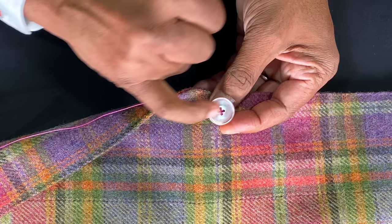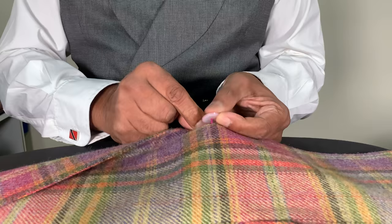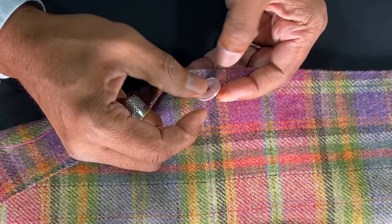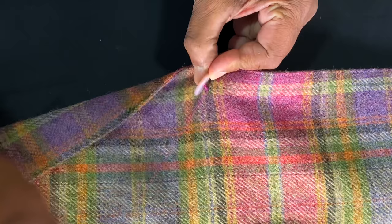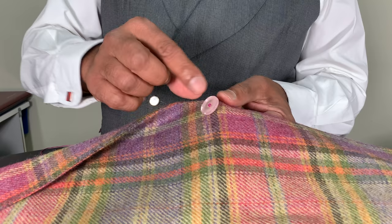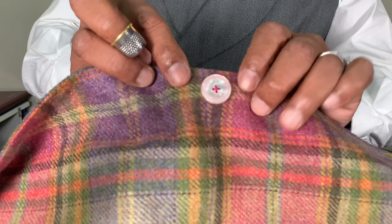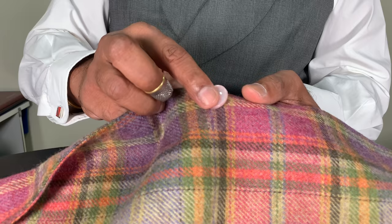Try to ideally have the cross in the same direction as the checks on your jacket. Then curl around and curl around — I'm actually pulling this really tightly — and that is what actually reduces the height of the shank. Then tuck the needle all the way through, and you'll find that the width of shank you've got will actually be enough to accommodate the thickness of the buttonhole side, so when the button is buttoned you won't get the buttonhole gaping.